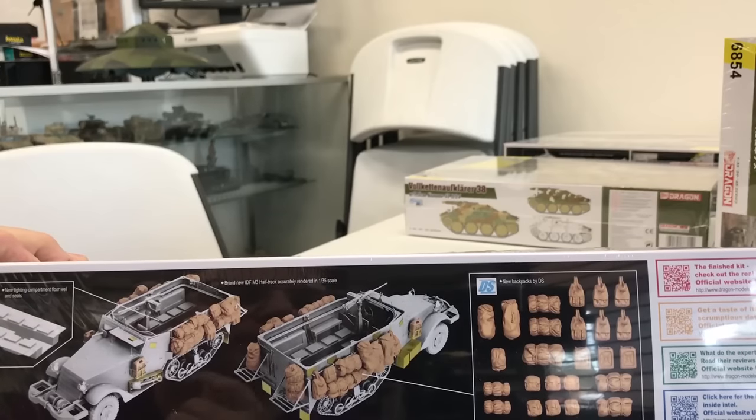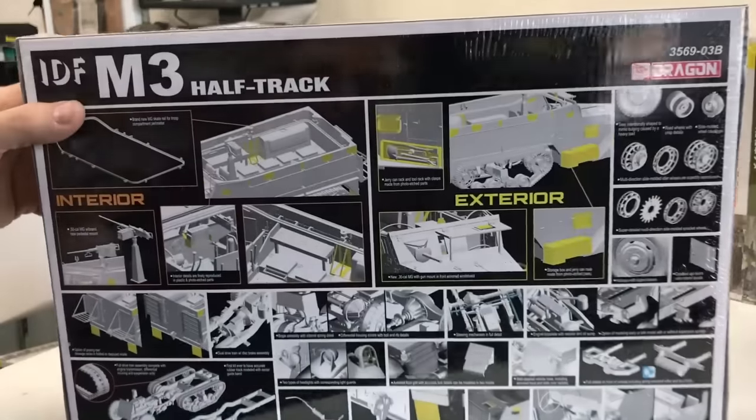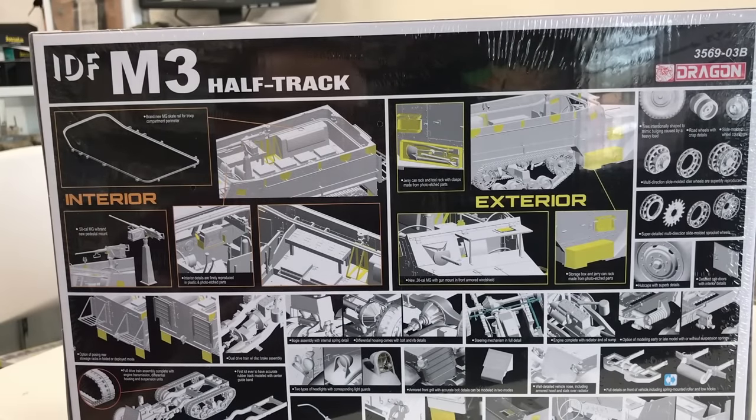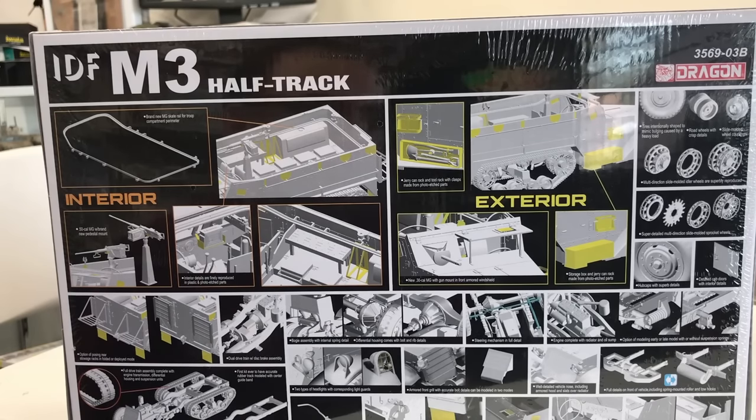If you guys remember the M51 I produced, this would be a great vehicle to go alongside it, especially with all the tarps and bags. I've built this kit once before and it goes together really well. I do plan on building this one as well — a little further down the road — but it's a great kit and all of the Israeli war stuff will be great.